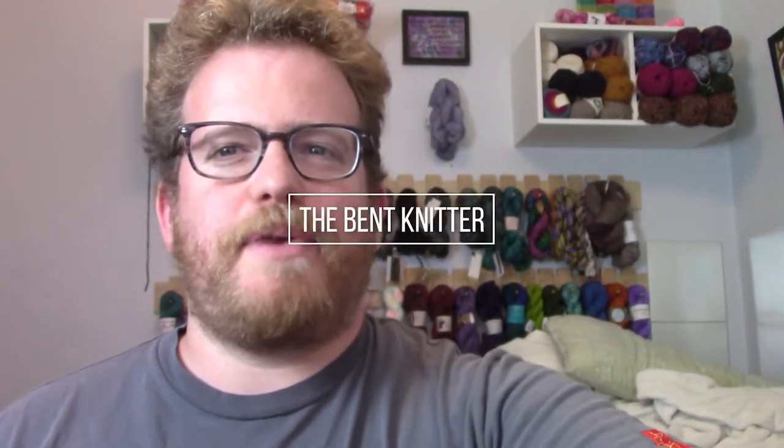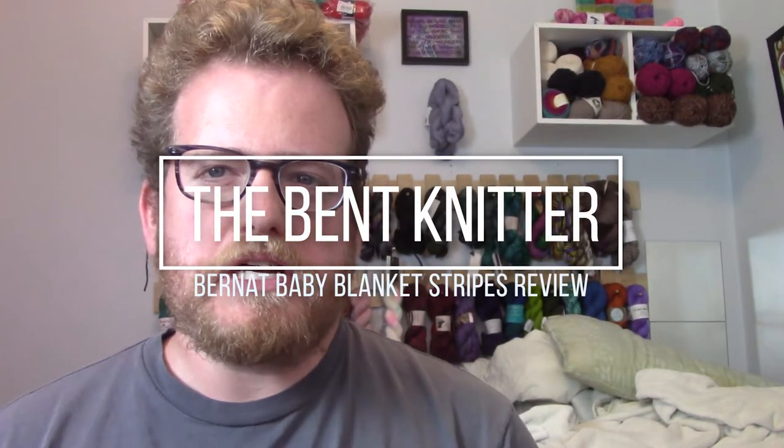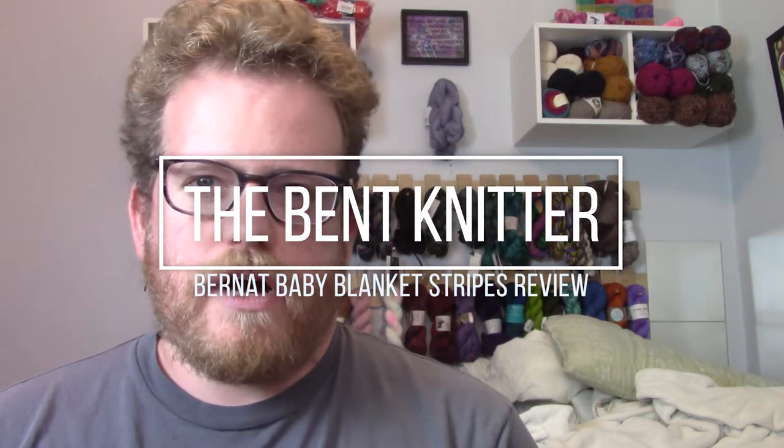Hi everyone, welcome back, this is The Bent Knitter. We're going to be doing another review of some color changing yarn. I don't usually do back-to-back yarn reviews, but I had someone commission me to do a baby blanket, and the yarn they wanted me to use just so happens to be color changing yarn. Who knew there are so many self-striping or color changing yarns out there.